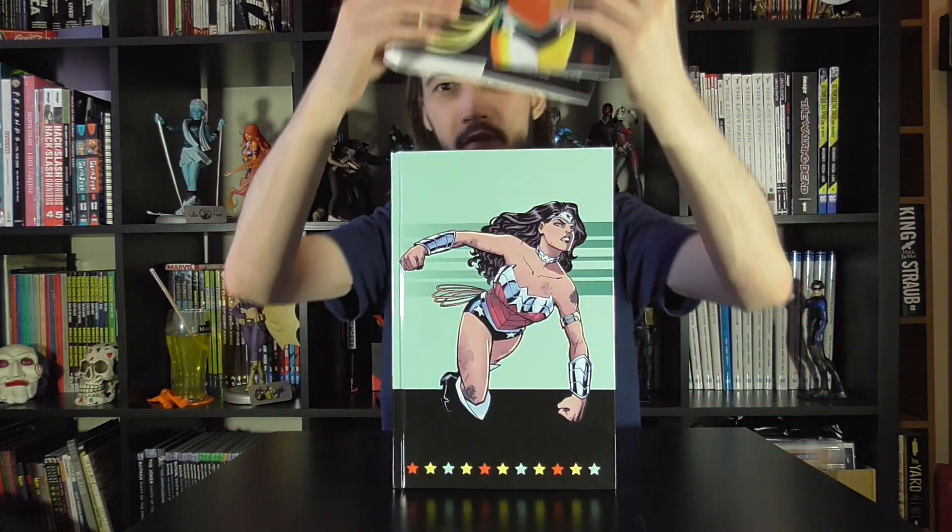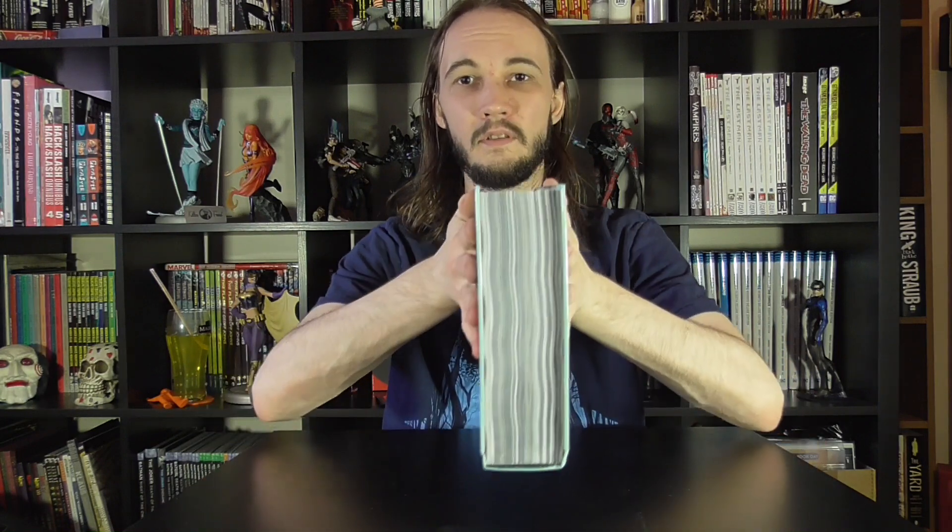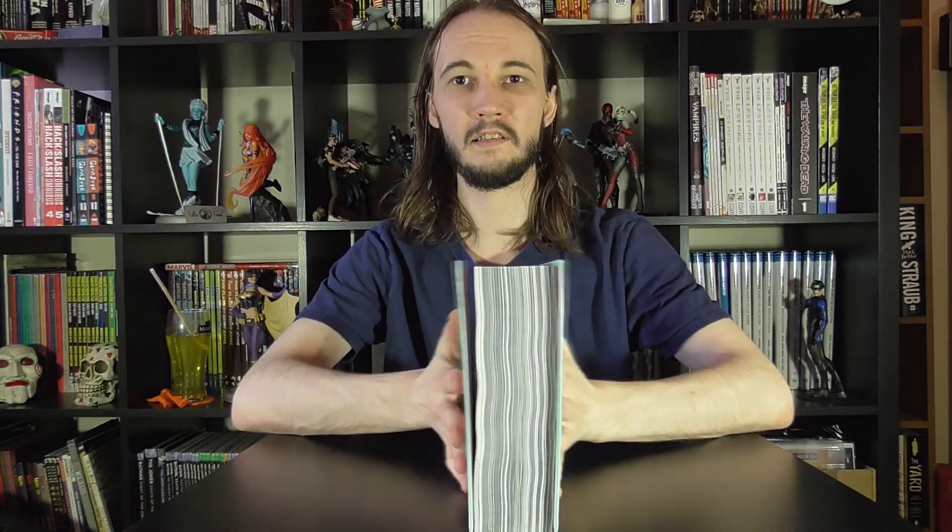We've got a brand new omnibus. This is Wonder Woman by Azarello. I would always take the dust jacket off first if there is one, so just pop that off to the side. Then what you want to do is take the book itself and place it down on a flat surface on the spine itself.